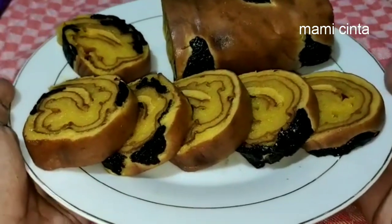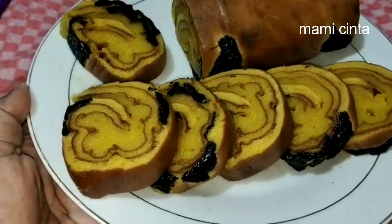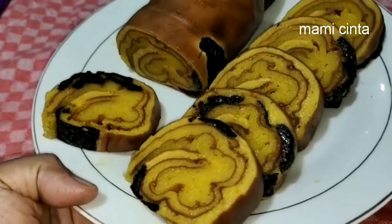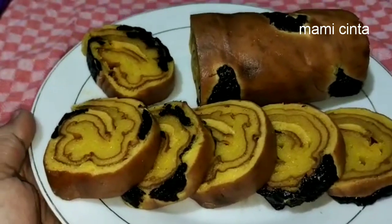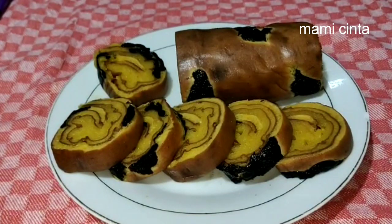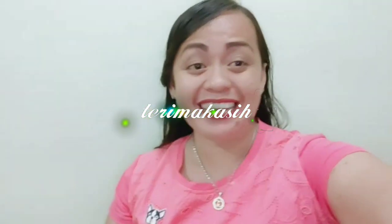Nah, hasilnya seperti ini teman-teman lapis legit gulung prunes yang kita buat kali ini. Sangat mudah dan sederhana sekali ya teman-teman bahan-bahannya. Nah, apabila teman-teman menggunakan loyang yang berukuran 18x18, maka akan mendapatkan 2 buah gulung lapis gulung. Oke teman-temanku semua, terima kasih karena telah menonton channel YouTube aku ini hingga selesai. Kita akan bertemu kembali dengan resep yang berbeda dan menu-menu masakan yang berbeda pula. Yang pastinya tetap selalu bersama aku, Mami Cinta. Salam sayang dan cinta selalu dariku. So happy, so positive. Bye-bye.